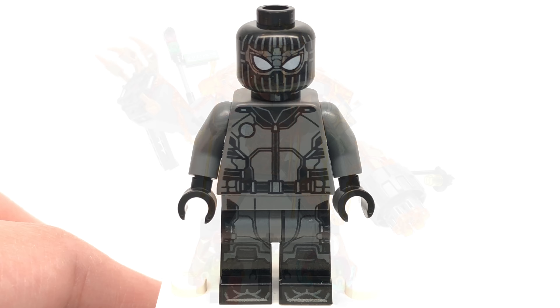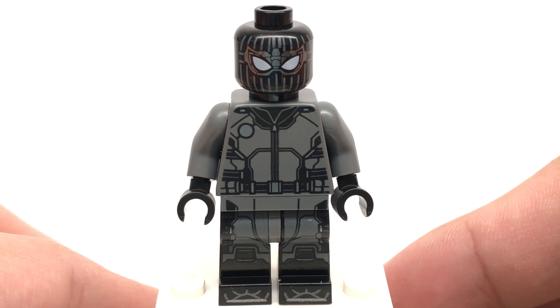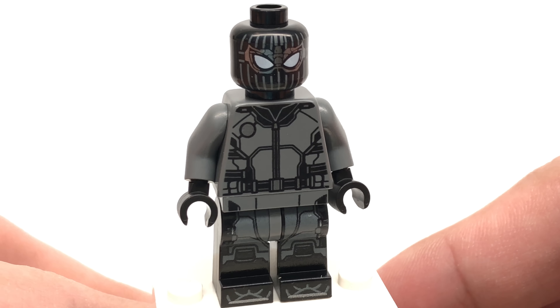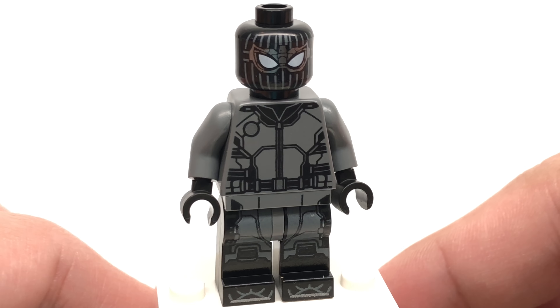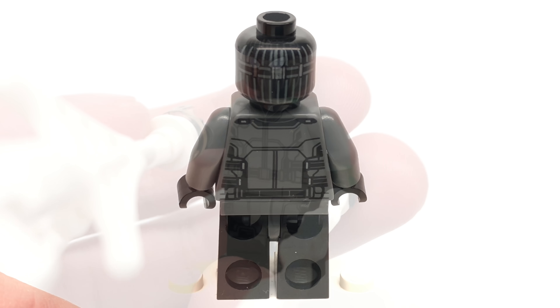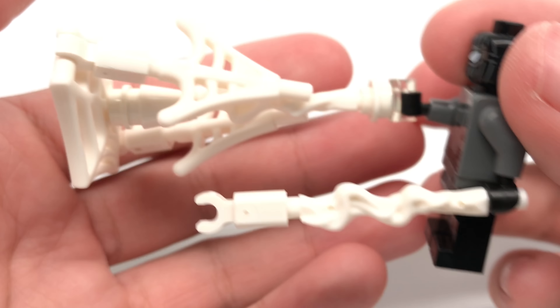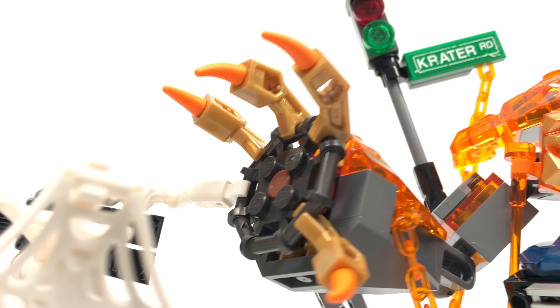The first minifigure is Stealth Suit Spider-Man, the only exclusive minifigure in the set, and he looks awesome — especially for a LEGO Marvel Super Heroes minifigure — with new torso and leg printing as well as really cool new face printing. I love the silver shine on some pieces, and the back has more head and torso printing. LEGO also includes web pieces for Spider-Man, which can connect to various bar connections on Molten Man.